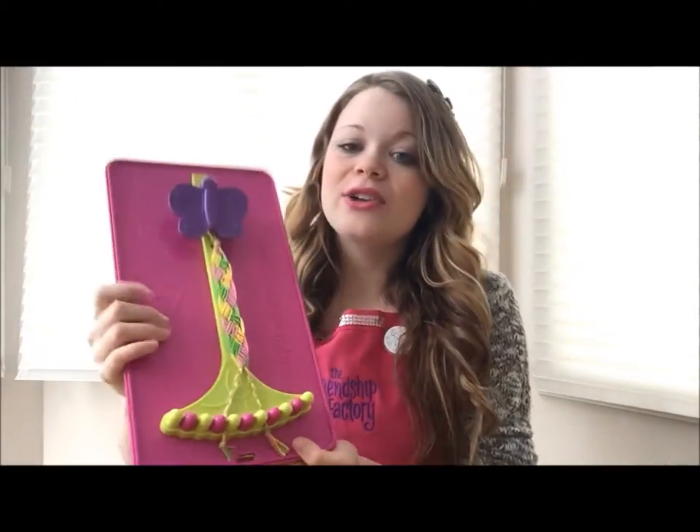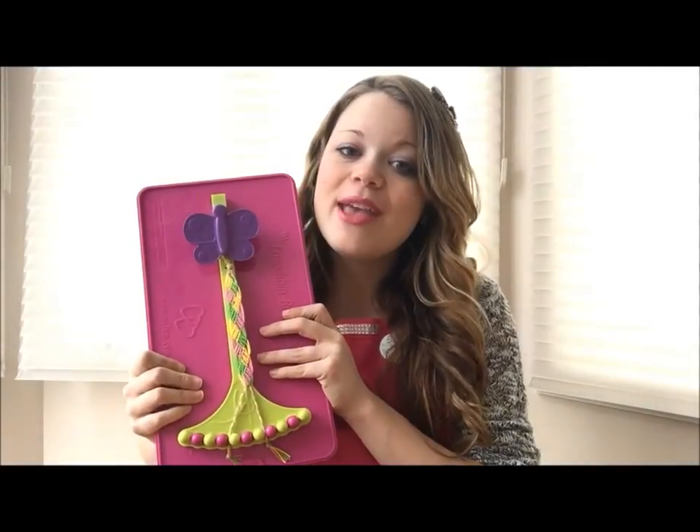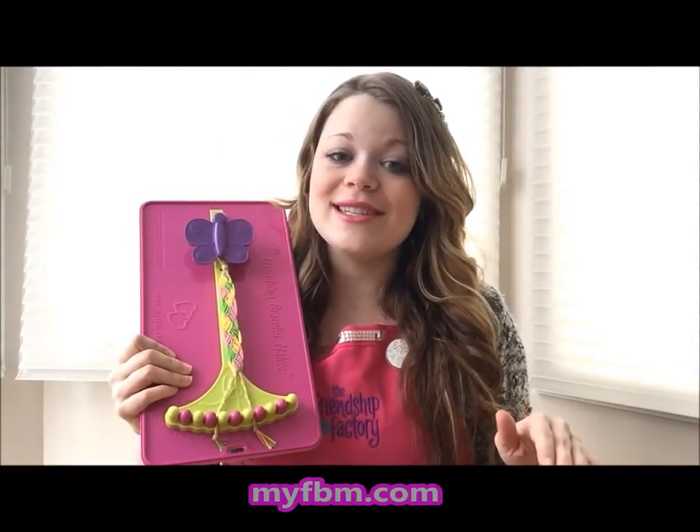My favorite pattern is actually the braided leaves pattern. You can find all of your pattern tutorials on myfbn.com/patterns. There's over 60 tutorials in written and video form, which makes it so much easier.